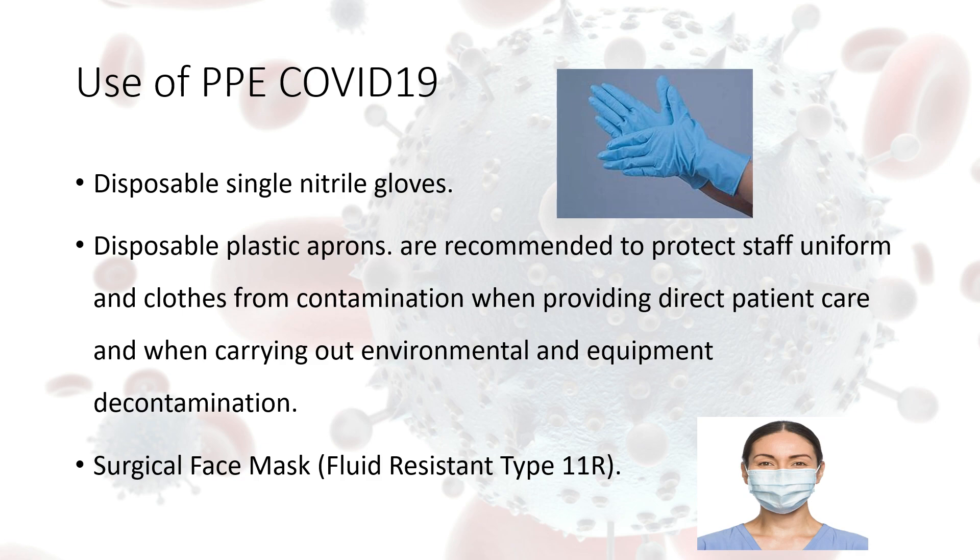What PPE do we need? First of all, we need disposable single nitrate gloves. These are made of rubber rather than vinyl, so it makes them less permeable to COVID-19. We also need disposable plastic aprons, which are recommended to protect staff uniforms and clothes from contamination when providing direct patient care and when carrying out environmental and equipment decontamination.